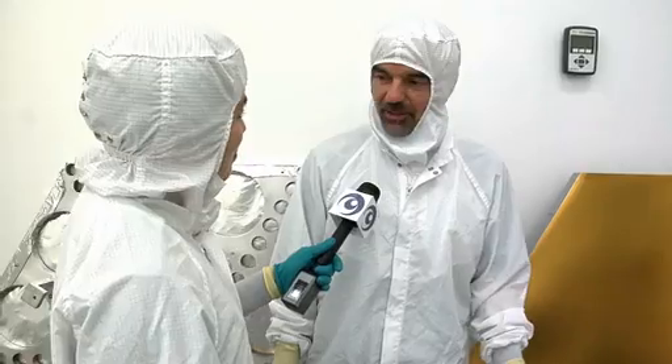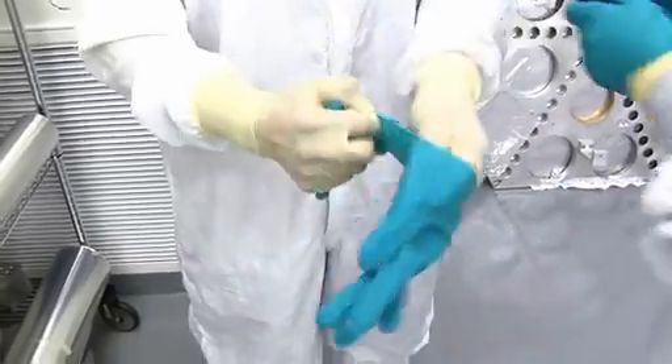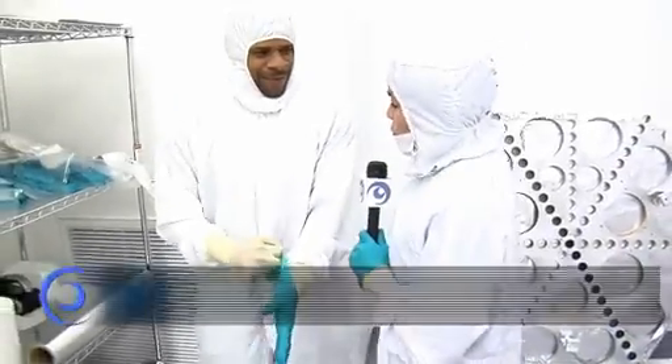Can we actually see the gold being applied to a mirror? Sure. Ty's the guy who operates the coating machine — he'd be happy to show you how that works. I was told that a coating process is about to start. Sure, we're about to start the coating soon. Can we tag along? Sure.